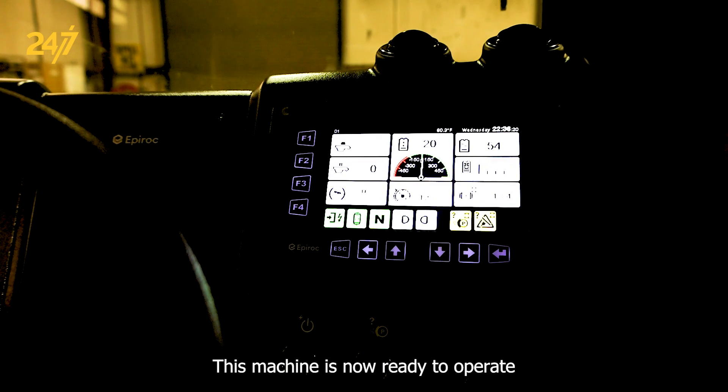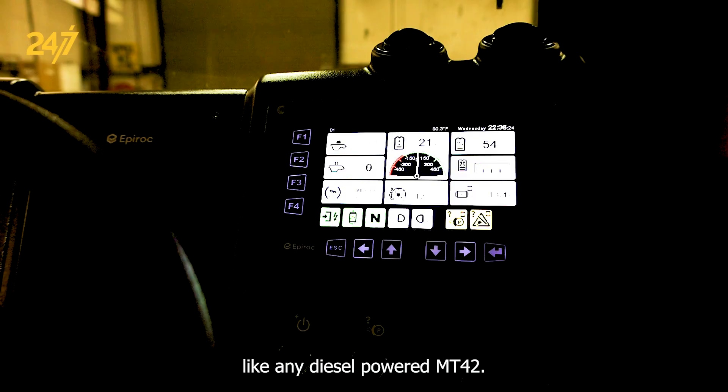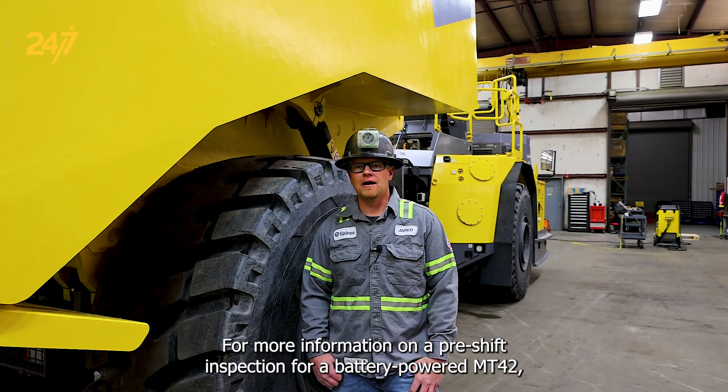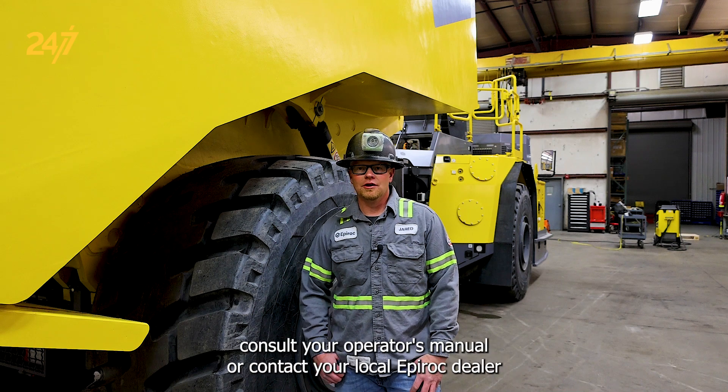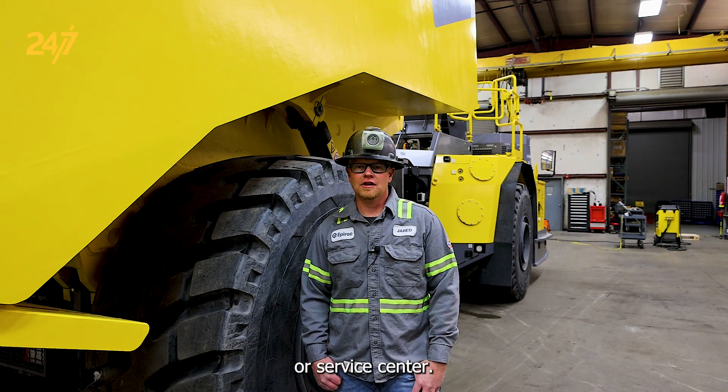This machine is now ready to operate like any diesel powered MT-42. For more information on a pre-shift inspection for a battery powered MT-42, consult your operator's manual or contact your local Epiroc dealer or service center.